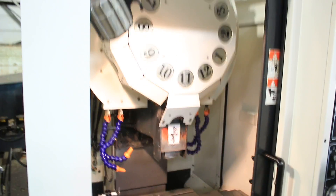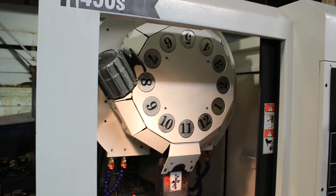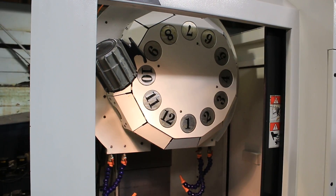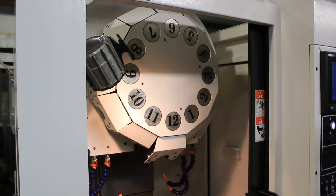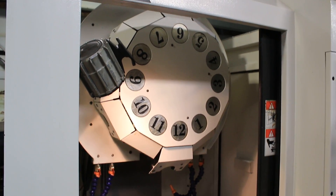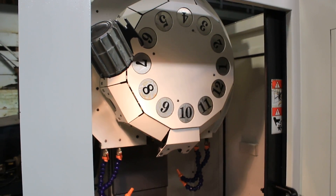Stop — we're going to do a tool change. That's a tool change. That's a tool change. Another tool change.